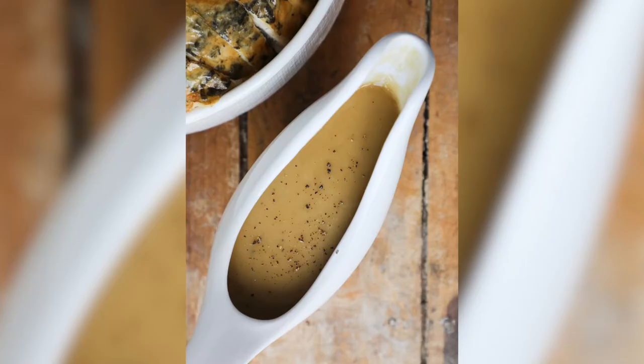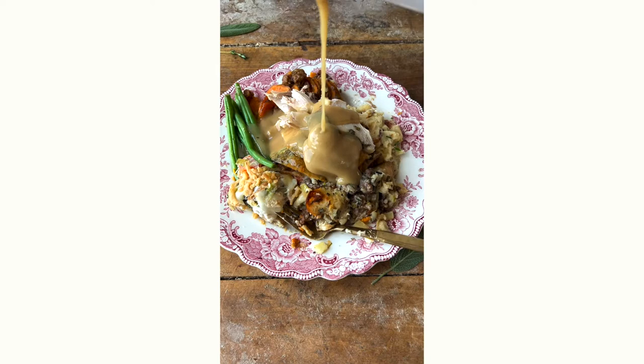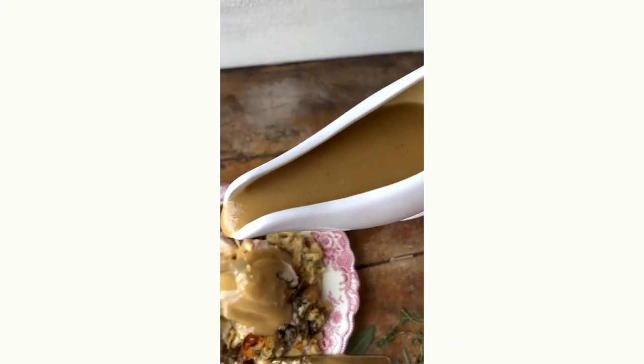Today we're gonna make an easy gravy from turkey pan drippings — you could do the same thing with chicken drippings. It gives you a nice, rich, robust, voluptuous gravy that is silky smooth and not too heavy. It is just perfect for topping biscuits, turkey, or chicken, or Thanksgiving obviously. It's easy enough to pull together at the end of the meal as soon as the turkey or chicken is done cooking, and is the perfect topping to finish off your dinner.